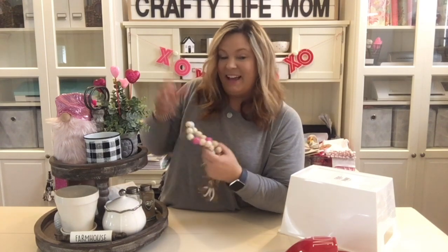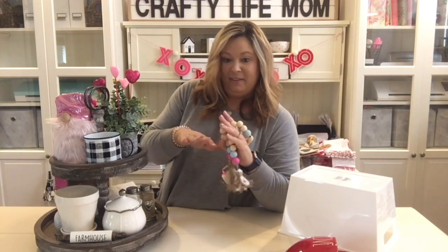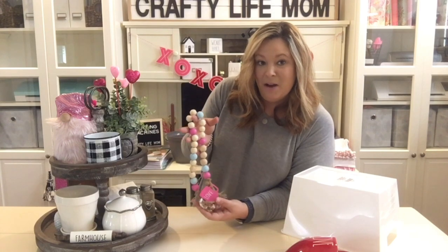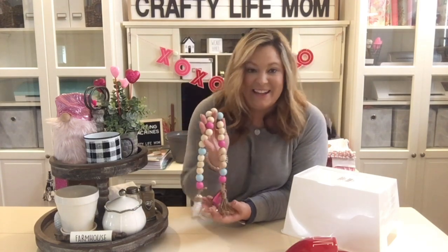You can display these like I have on a tiered tray, on your coffee station, on a couch table, or a console table. You can put them in lots of places throughout your home. You can make them seasonal with different holidays or do them year round. I'm going to show you how you can make these DIYs.